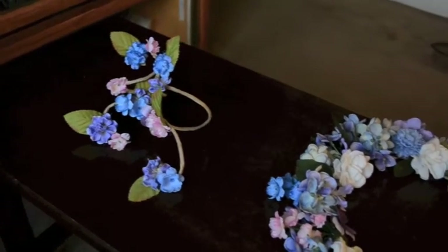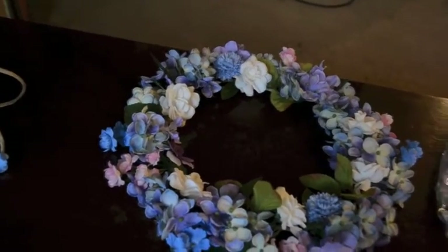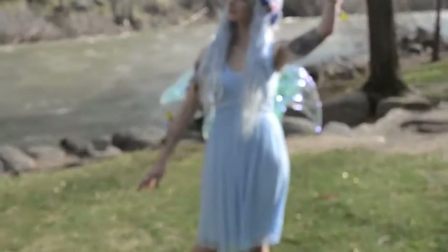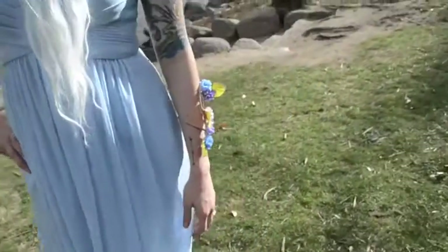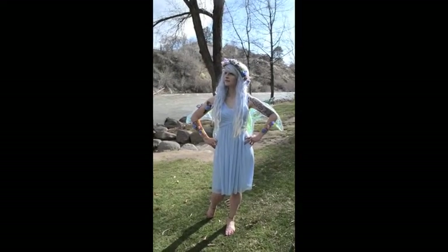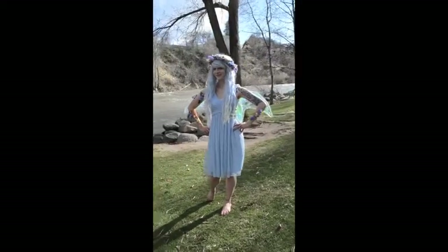Now you're done! Take all of your brand new accessories and match them up with a wonderful dress. Get ready to become a fairy! Take care!